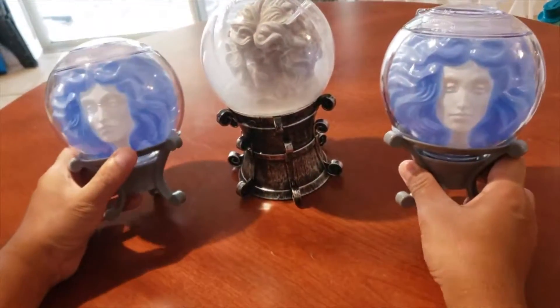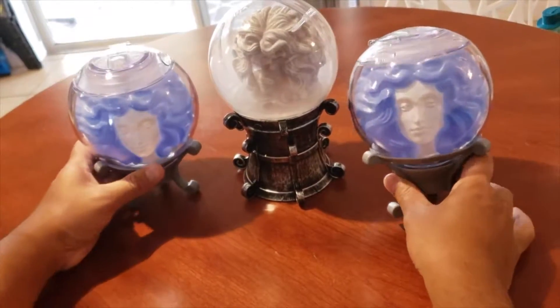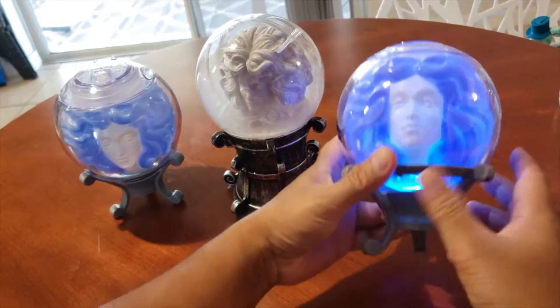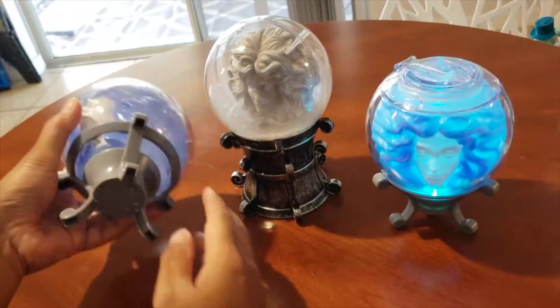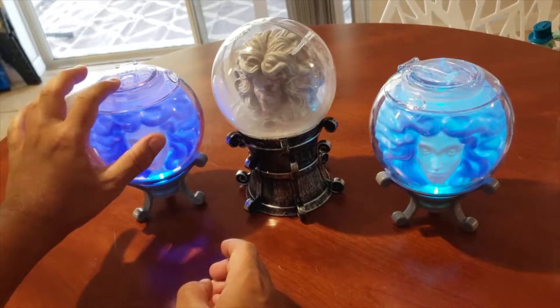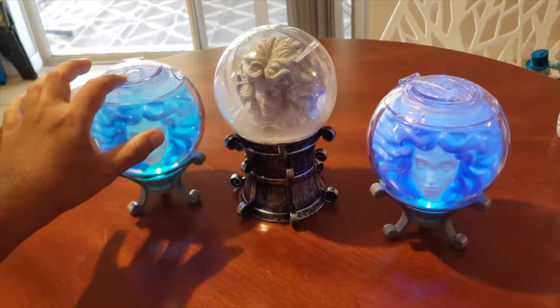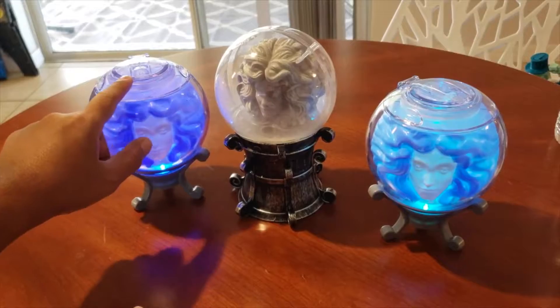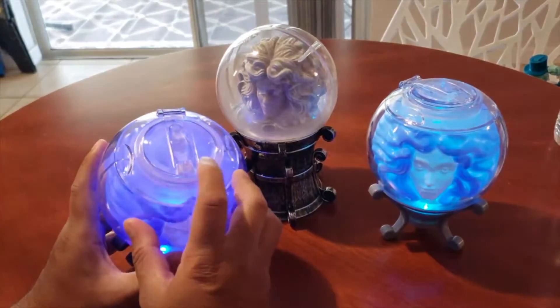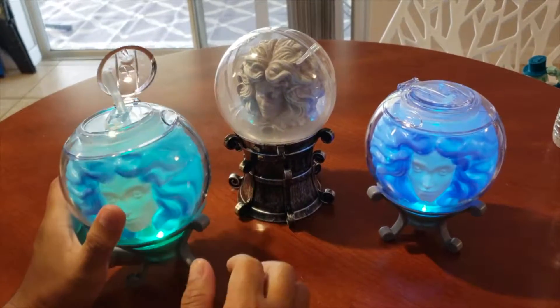All right guys, we also want to talk about this sipper cup that we got from Sleepy Hollow at Magic Kingdom. This also lights up. We bought this for $16 at Sleepy Hollow with no discount — it came with a fountain drink.